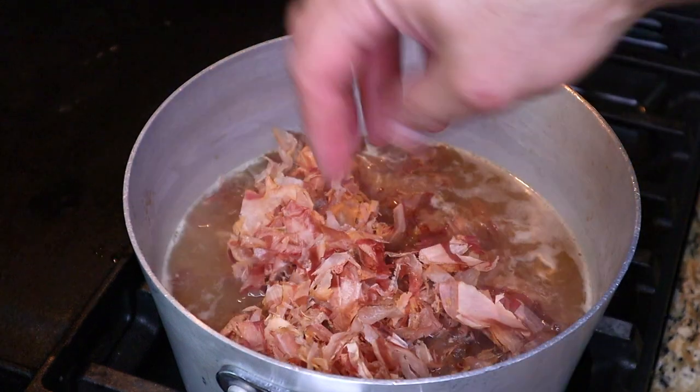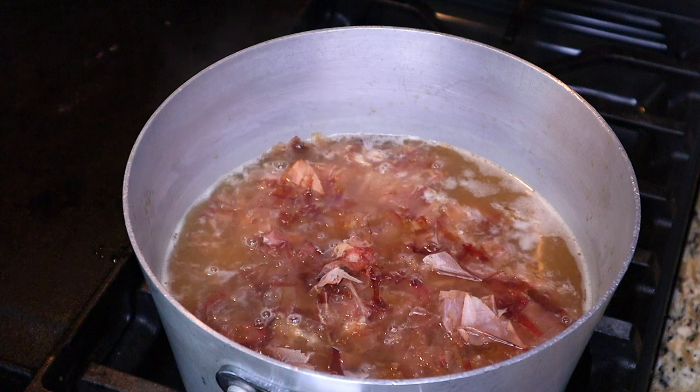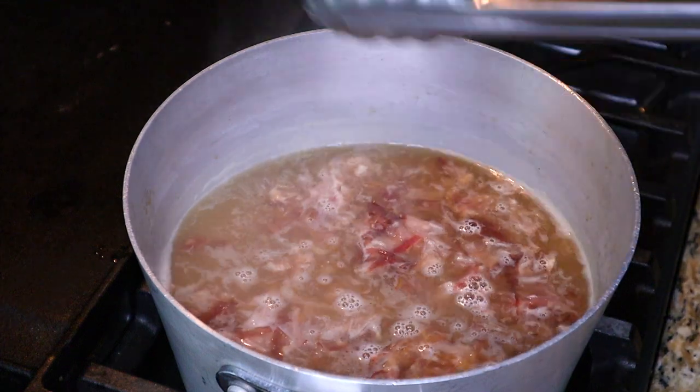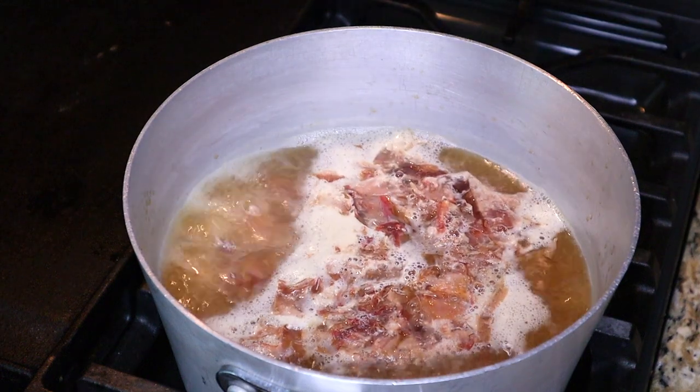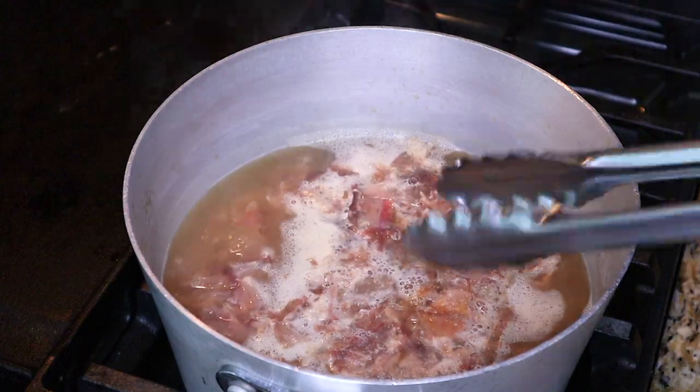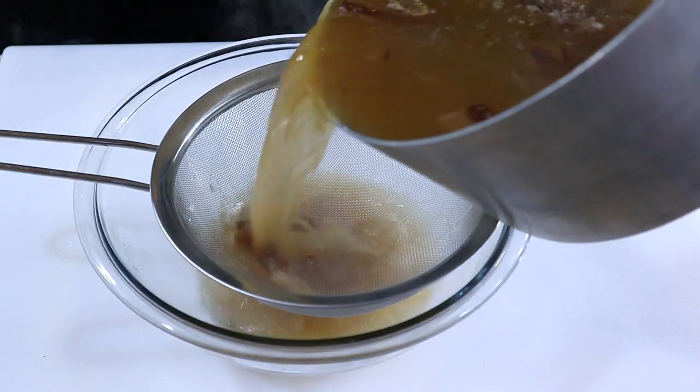Now add four cups of bonito flakes, or katsubushi, which is made from skipjack tuna that is dried, fermented, and then smoked — it adds a tremendous depth of flavor. Bring the dashi to a boil and turn the heat off. We want to steep the bonito flakes like tea for about 20 minutes. After 20 minutes, strain the mixture and our dashi is complete.